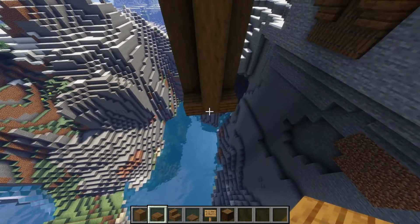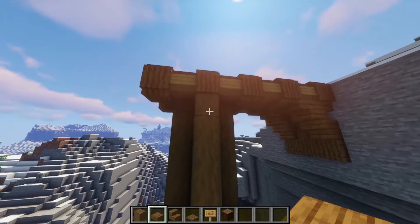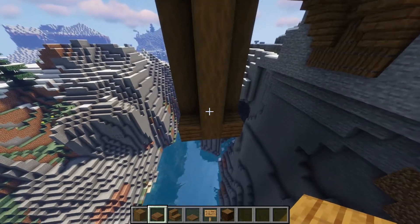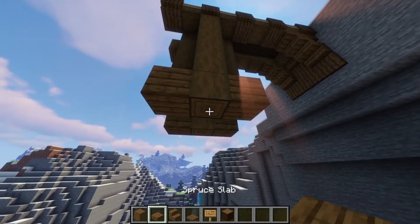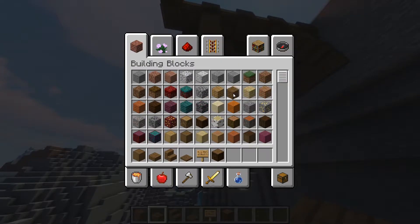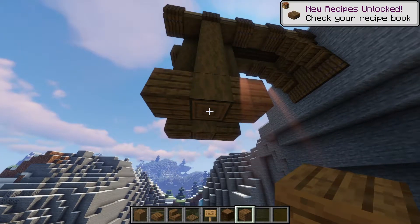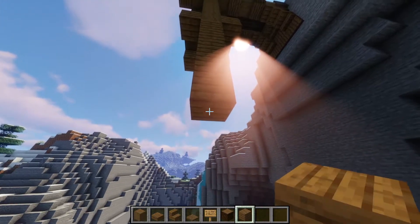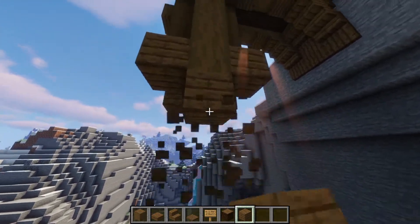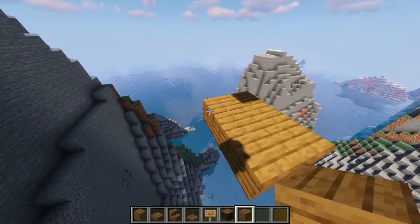From the top here we want to go down 13 blocks to the main floor, starting from here: one, two, three, four, five, six. Under here we're going to add another seven blocks — take a random building block of your choice, I'm going to use spruce planks — and go down another seven. One, two, three, four, five, six, seven. Delete what we just placed and from here do a three by three.